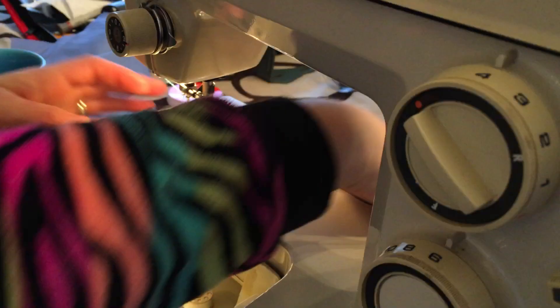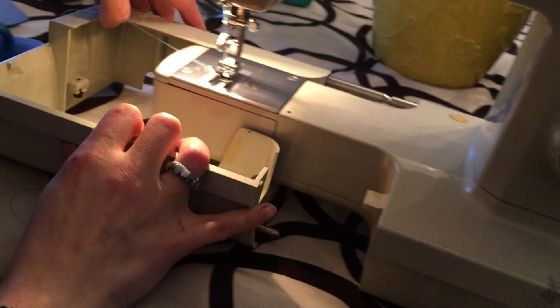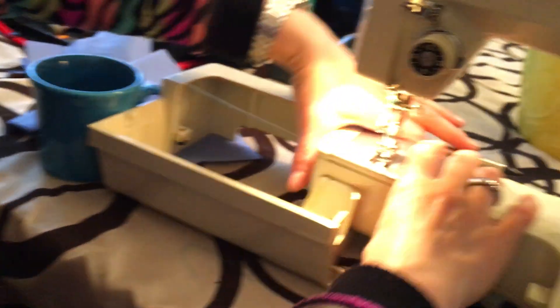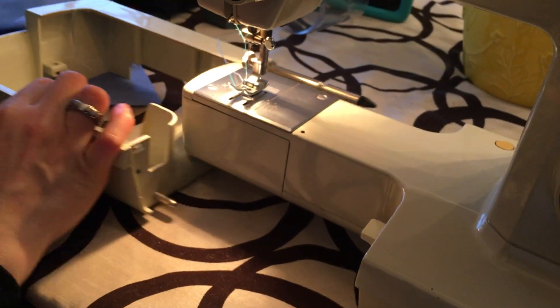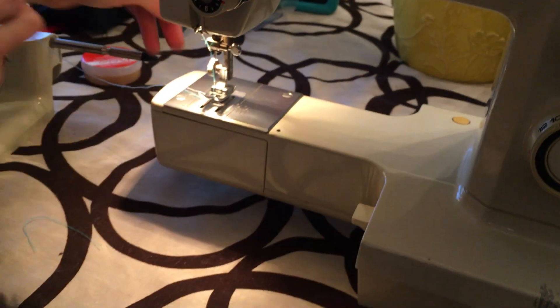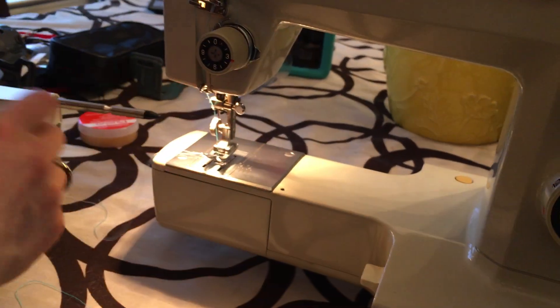Now this comes off. If you push this button right here, this pops right out. So this is a free arm machine — it makes it really easy for you to put a sleeve on here and sew something. You can literally sew a sleeve like this in a circle, which you can't do on a lot of the vintage machines.